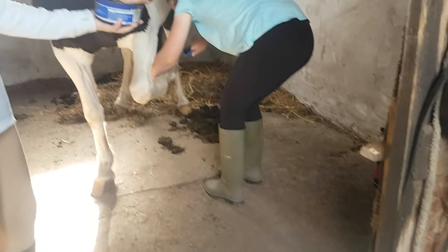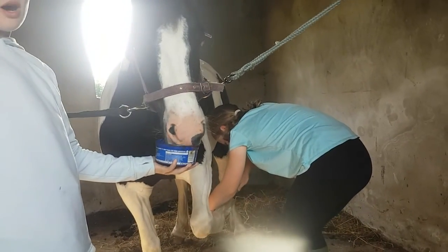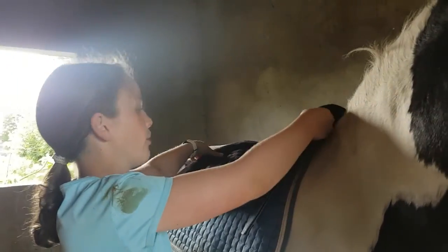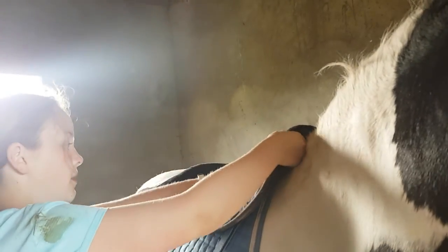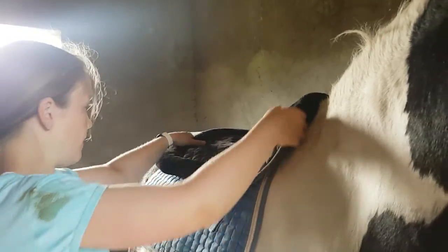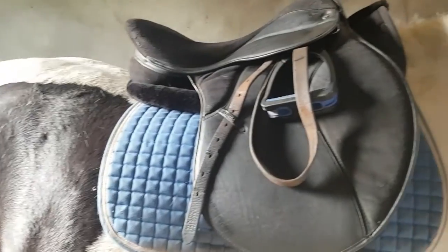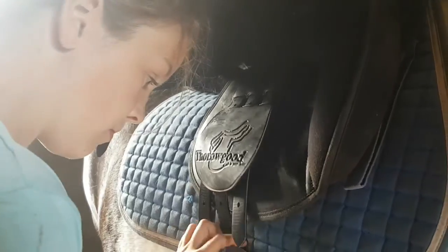Then we picked out his hooves just to make sure there were no rocks in there — he was very good for that. Then it was time to pick the saddle pad. We went for our blue one from HKM and also got our half pad, and put them on Merrily. Then we got his saddle ready, ducked under the lead rope, and put it on. He loves his saddle — it's very comfy on him. So we made sure that was right and Merrily had his saddle and saddle pads on.